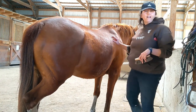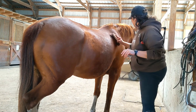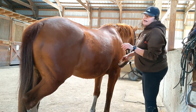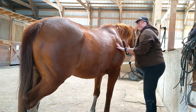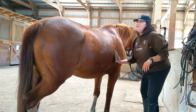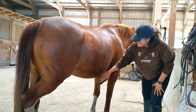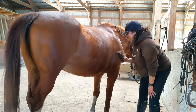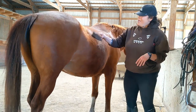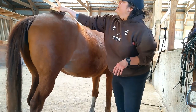Blaze looks pretty relaxed — she's got her legs kind of cocked up. I've come out at a different time than I usually do; it's mid-afternoon and I usually see Blaze in the morning, so she's probably a little bit surprised to see me right now. She's dealing with the surprise very well, you can tell.